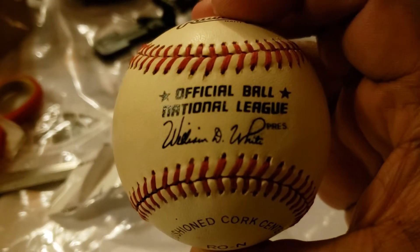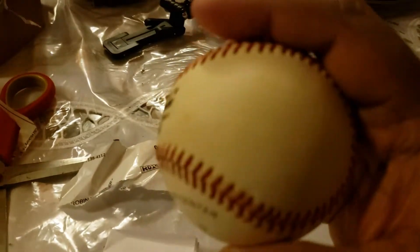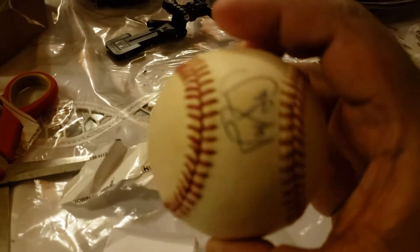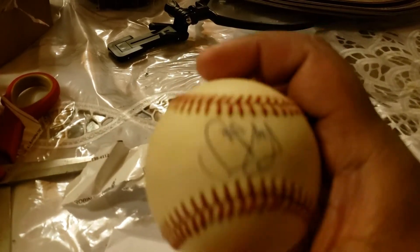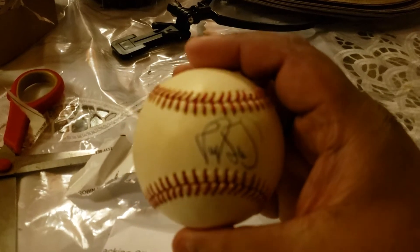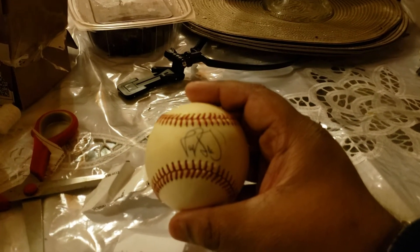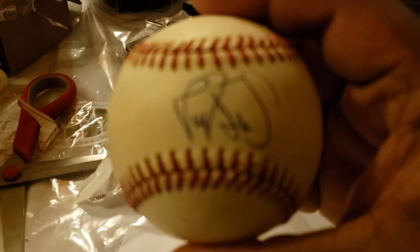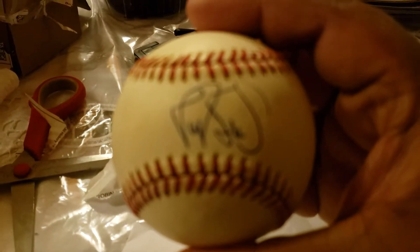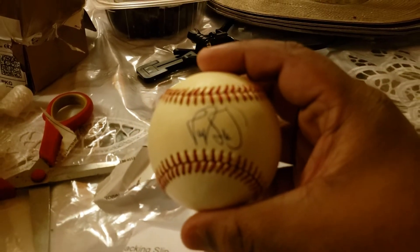Here it is. Look at that. Let me zoom in, guys — make sure you can see it. Sorry about the camera.